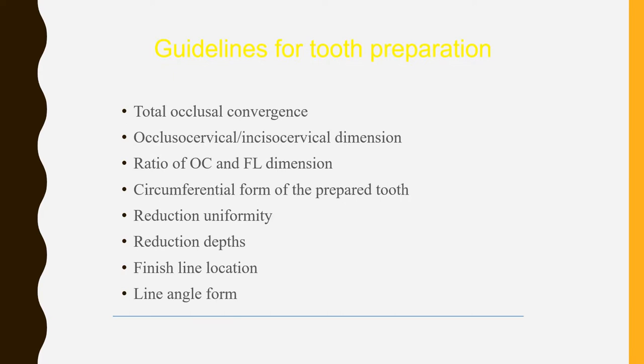To brush up on previous class information, the main guidelines for tooth preparation are: total occlusal convergence, sufficient occlusal-cervical or incisor-cervical height or dimension, adequate ratio of occlusal-cervical to facial-lingual dimension for retention of the crown, circumferential form of the prepared tooth, uniform reduction without over-preparation on any surface, maintenance of reduction depth, finish line location, and the line angles formed on the different surfaces.